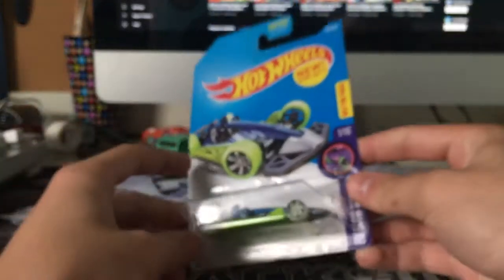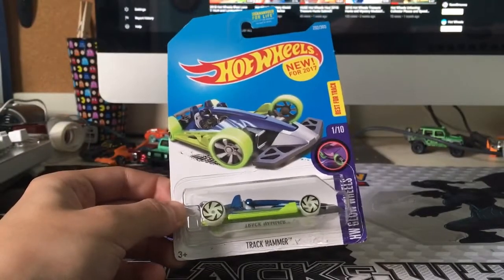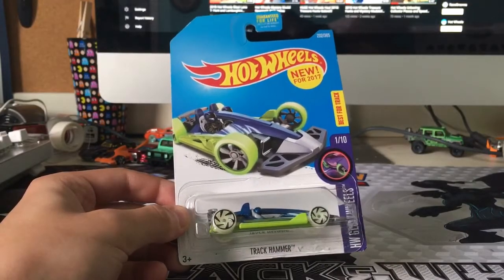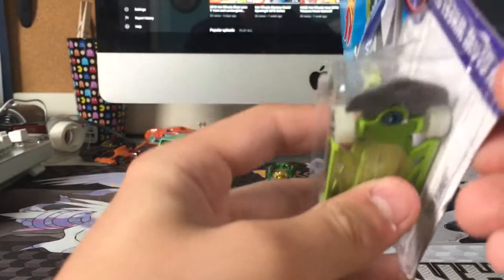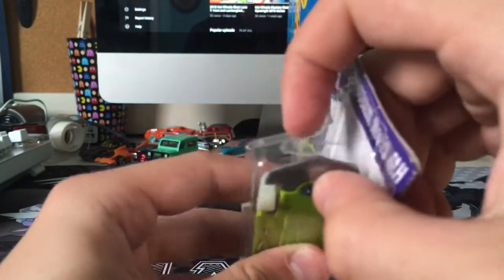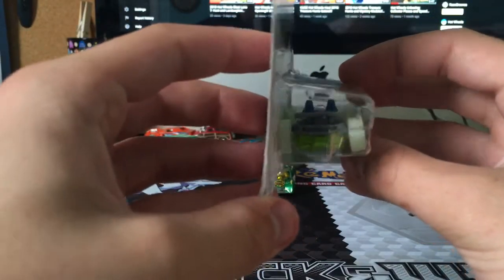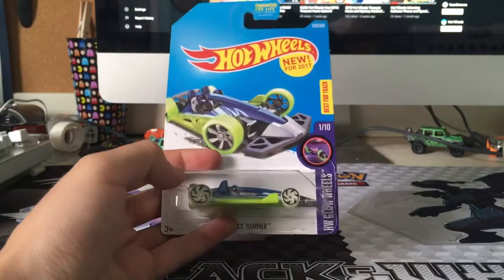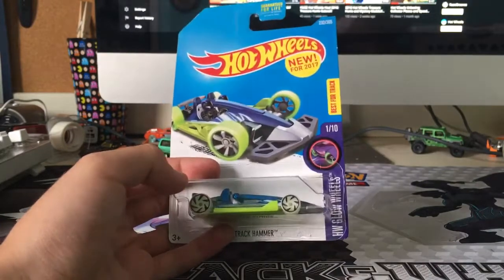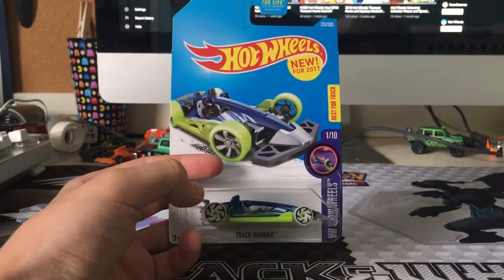I also got this Track Hammer car, which I'm actually going to end up returning — though I don't think you can return stuff at Toys R Us anymore. I might do some sort of trade-in, because it's just something about this car I should have noticed. It looks like it's already been re-glued. It's got a hole up here in the packaging. The back wheel's got some crap on it and looks bent. It's just not the greatest car, so I'm going to leave this in the box until I find out what's the deal with it.